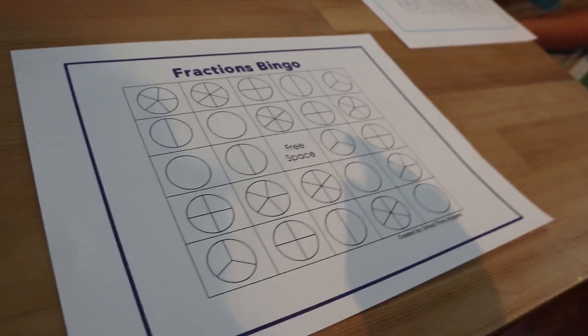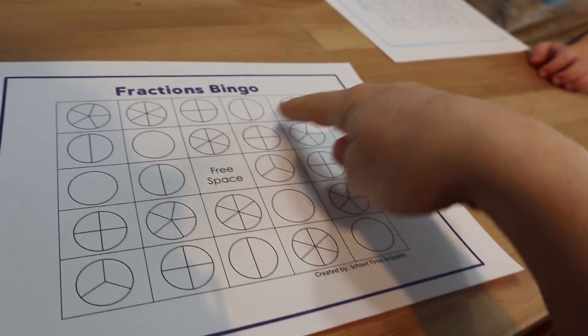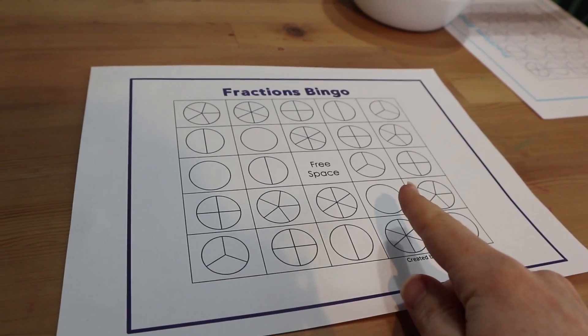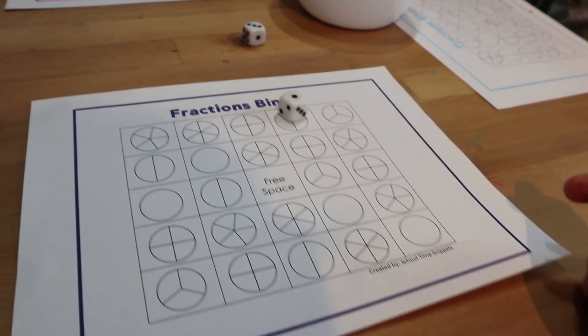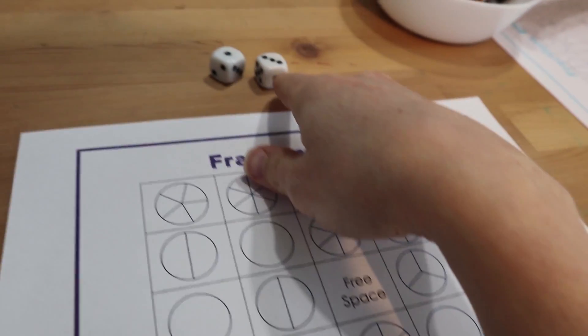This is just like bingo where you have to get five in a row — you can go this way, this way, or across on an angle. The spaces are not filled in yet, so instead of putting a chip on them you're going to fill them in. We're going to roll the dice — I got one and three, so one third.